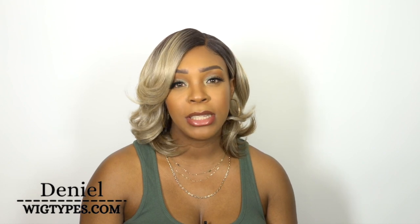It's an HD transparent lace front wig — I shouldn't say regular lace front wig, I just mean from their regular lace front wig collection. But she's called Alista. She's 12 inches long and I have her in the color DR4/BL Sandy Blonde.